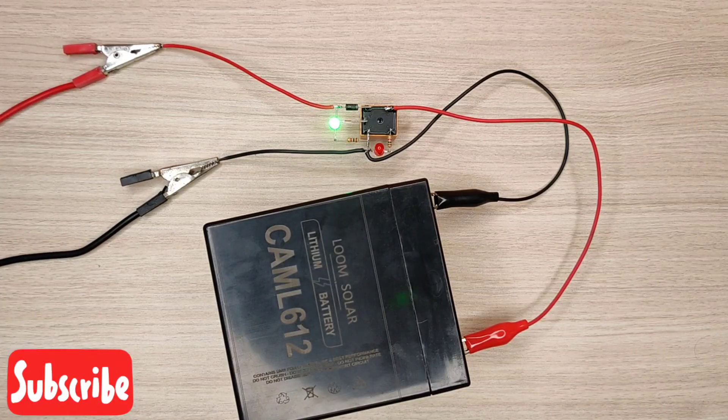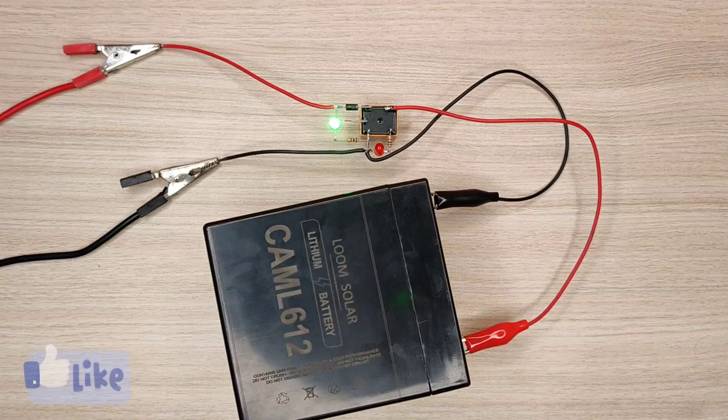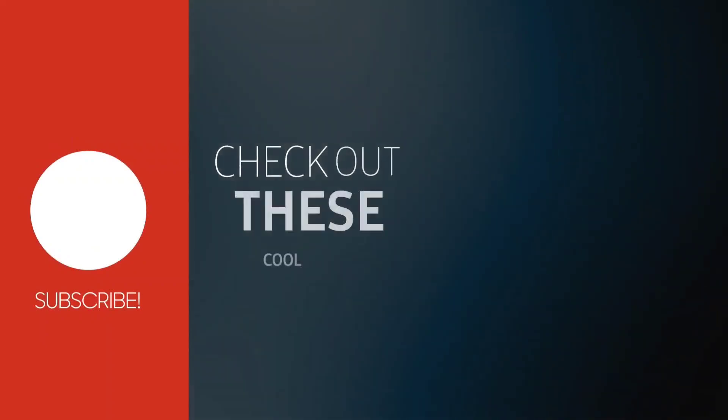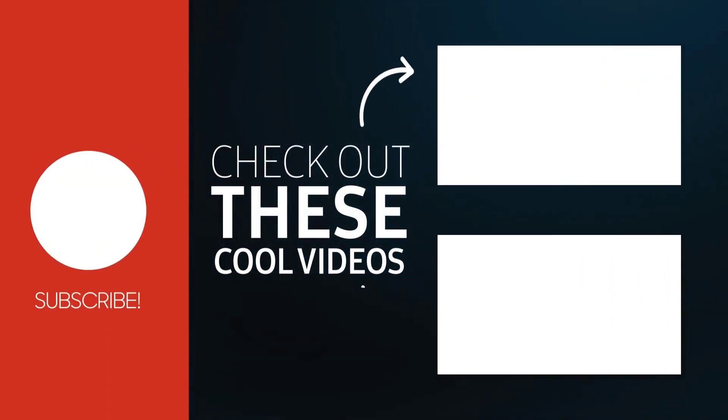If you enjoyed the video, please give a thumbs up. For more amazing and useful videos, subscribe to the channel. Also check out these recommended videos. Thanks for watching.